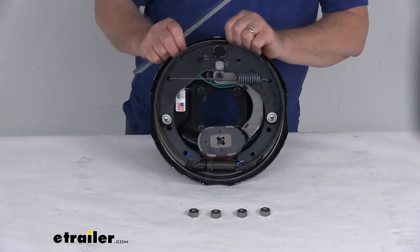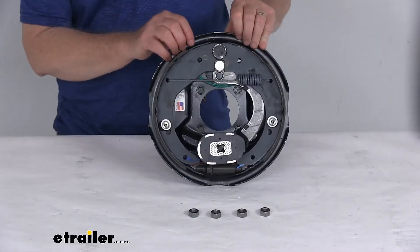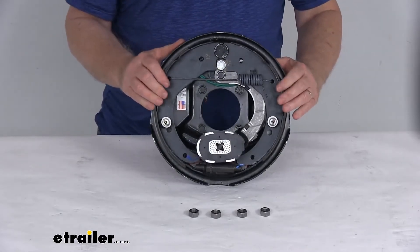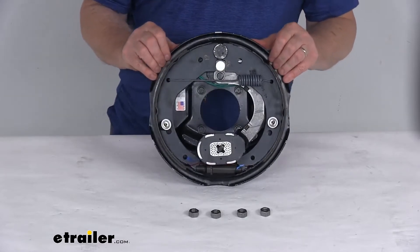The weight capacity on this brake assembly is 1,500 pounds. So when you use one of these with one on the other side, it will meet the axle rating of 3,000 pounds. This is designed to use 10-inch drums and the wheel size used is 13-inch up to 15-inch.